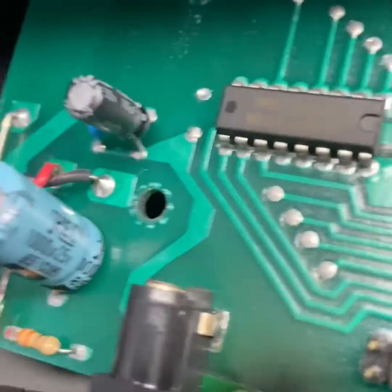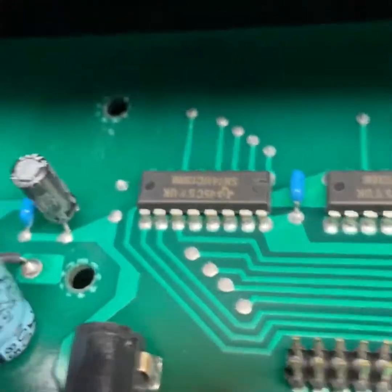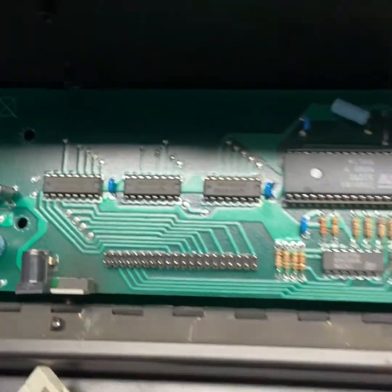Get the number off the component — it's usually printed on it. On this one you can see the numbers right there. Take that number, go to a place that sells these components or look online, and solder that piece in to see how it works out. I've done this before and it helped me.